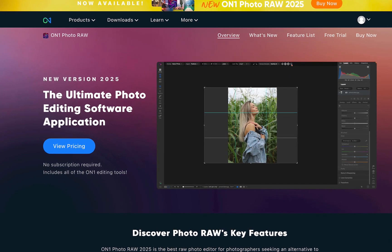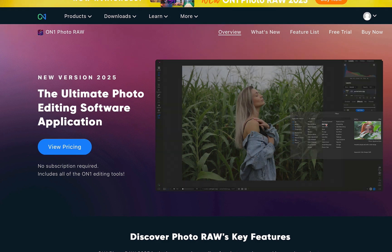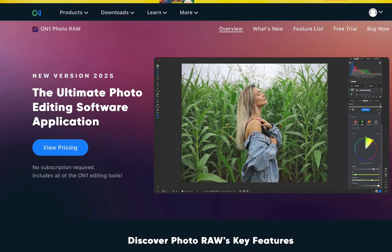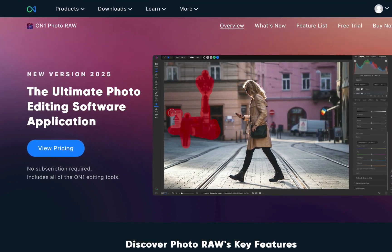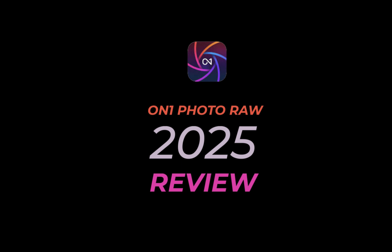This past October 21, the latest iteration of ON1 Photo Raw 2025 was released with a boatload of features. But are they any good? That's what we're going to be answering in today's video as we run through not one, not two, but five new features in Photo Raw 2025.